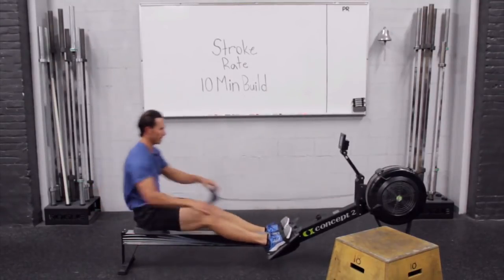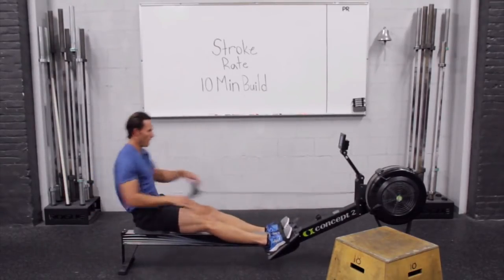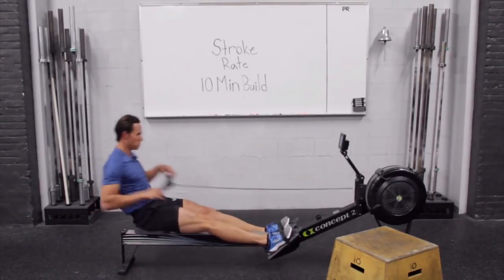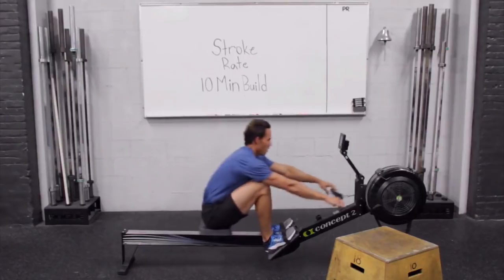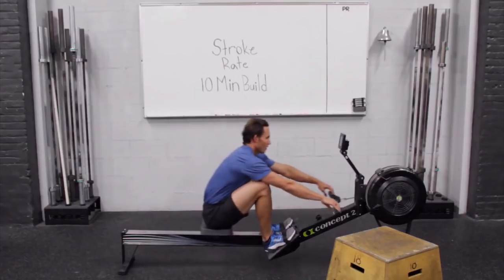30 — here we go. Final 30 seconds. Stay with me. Keep going back to fundamentals and relaxed recoveries. There you go.